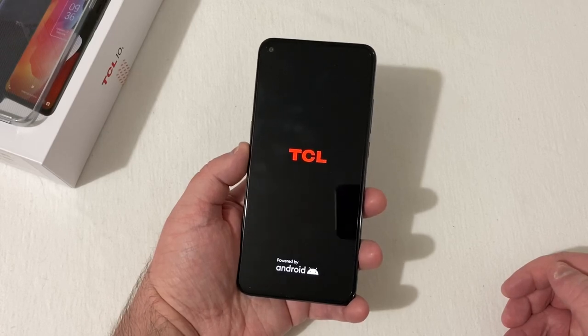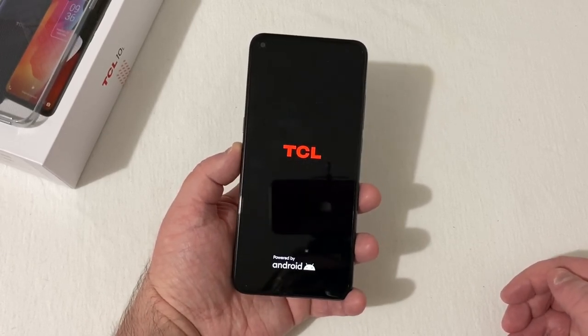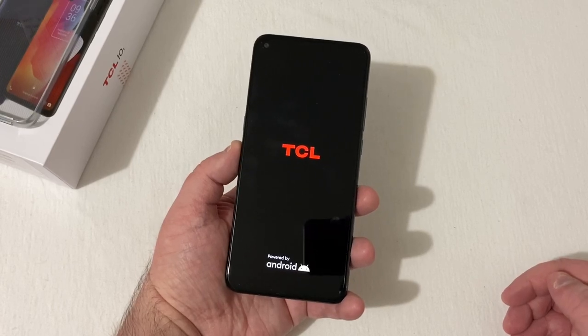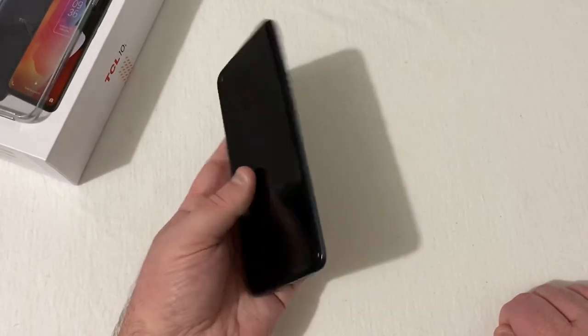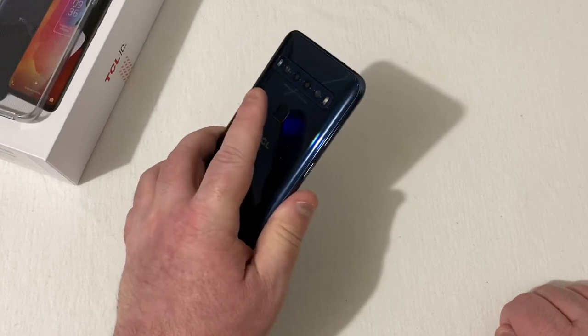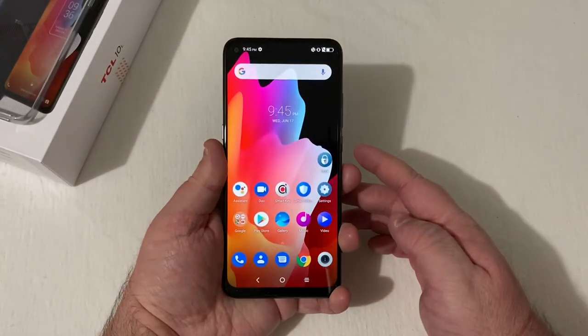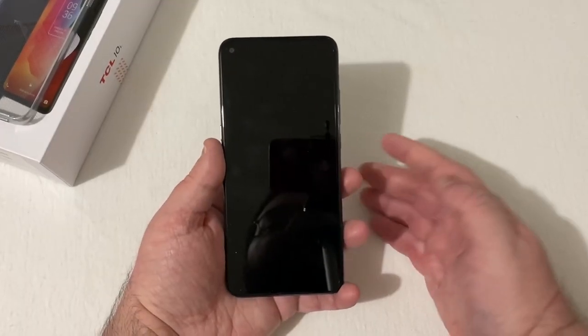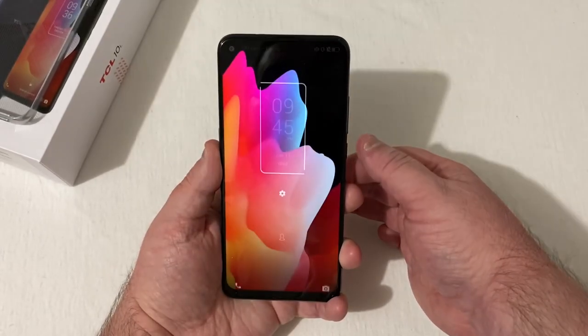TCL powered by Android — really excited to unbox this phone. I'll go ahead and get it all set up and come back when it's finished. Okay, we're all set up now. Let's check out the fingerprint scanner — pretty quick. And face unlock is set up too — man, that's pretty quick. Not bad at all.